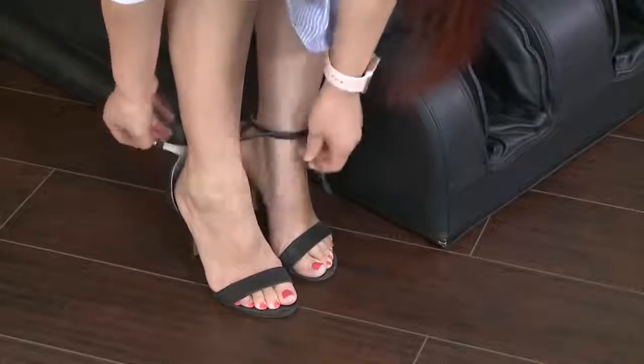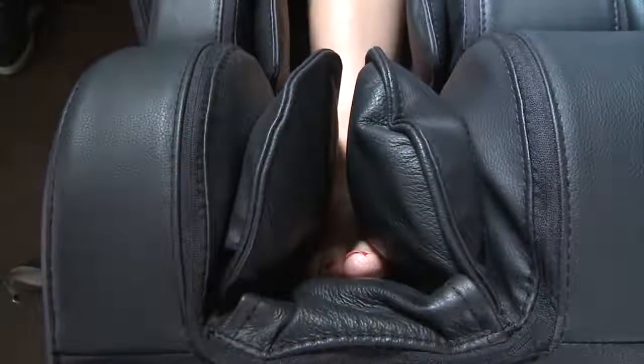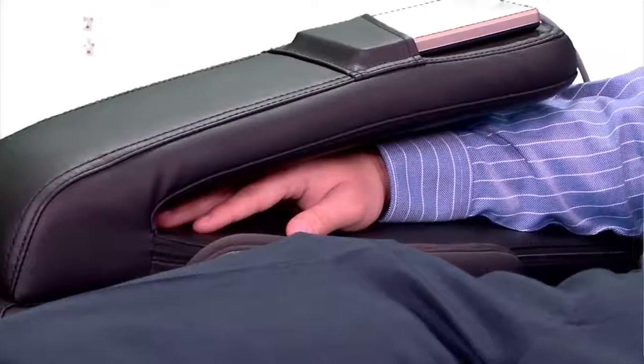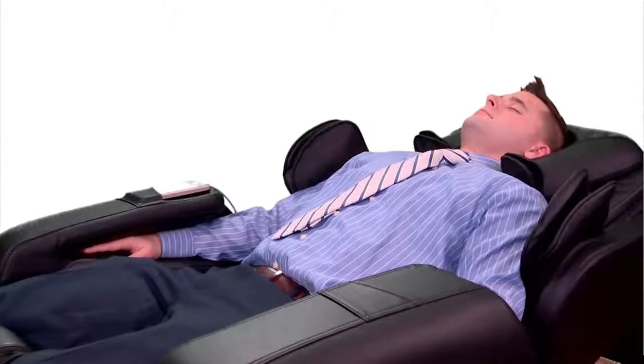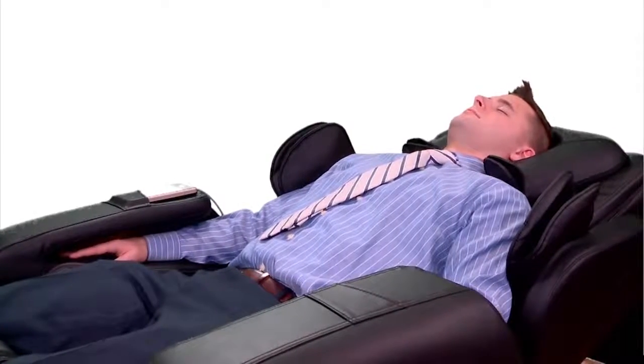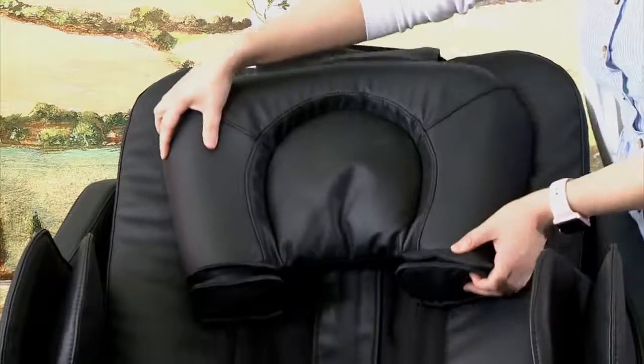Helpful Tips: Make sure to remove your shoes to enjoy the unique foot massage. Sit back and relax with your head resting against the backrest for body scan and shoulder detection. During the body scan process, please do not operate the remote control. For a more accurate body scan, move the pillow up or flip it over to the back.